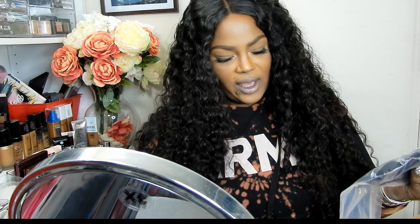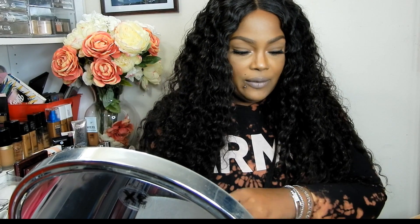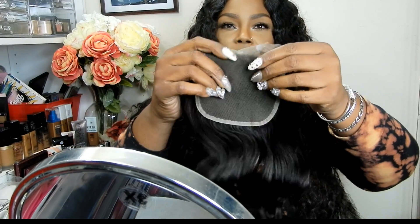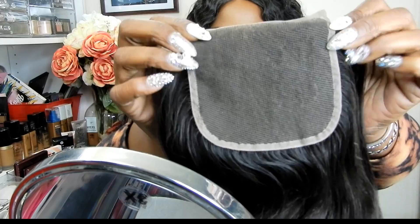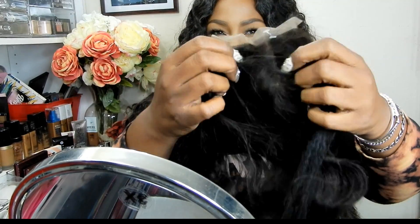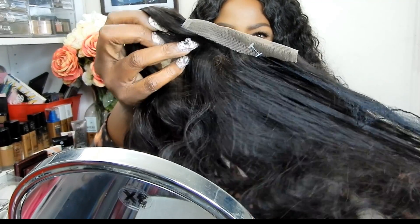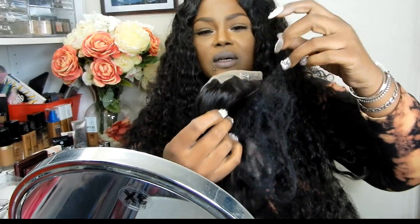So first off, we have a 14-inch closure and this is body wave. This is what the closure looks like — really nice. You see, you have the protected sealant going around for when you sew it. And you can part it anywhere. This is a really nice closure. Oh, the hair is like butter.